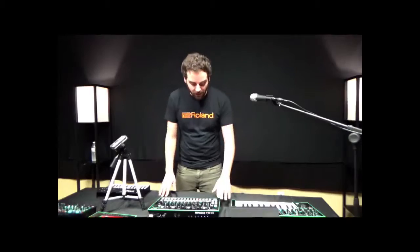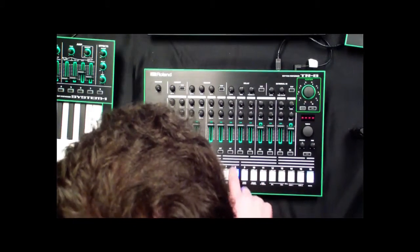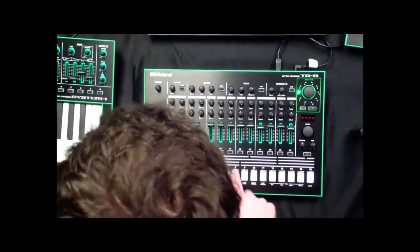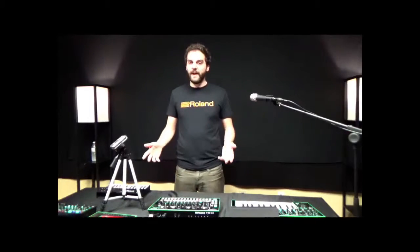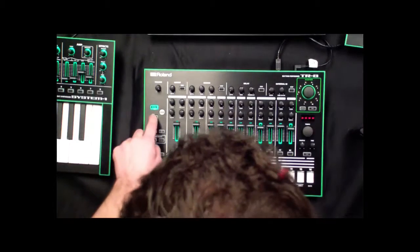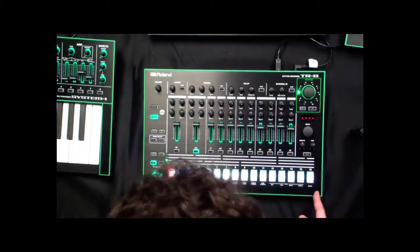If I am a player, I can always go to the InstaPlay sections and actually play by hand. Any kind of style I'm accustomed to I can do with the TR8. If I want to start a pattern from scratch, I can go to pattern select, and I have room for 16 different patterns right here.